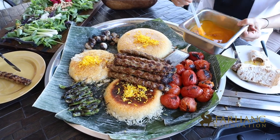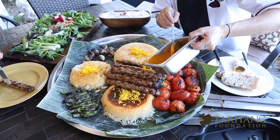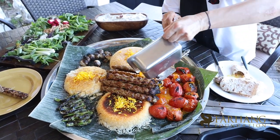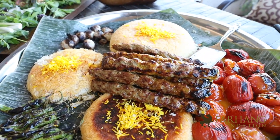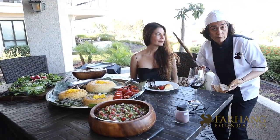My signature sauce goes on top, and this is the way that you serve kebab Kubideh for your guests.